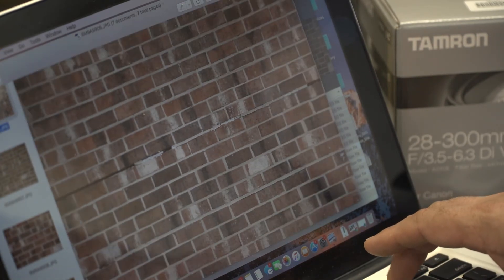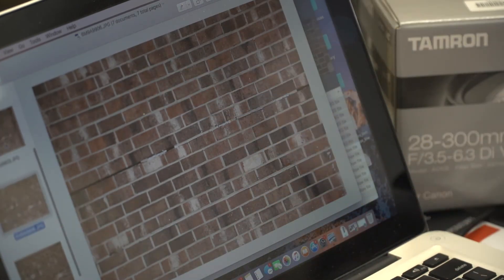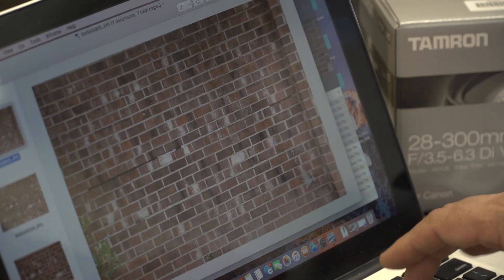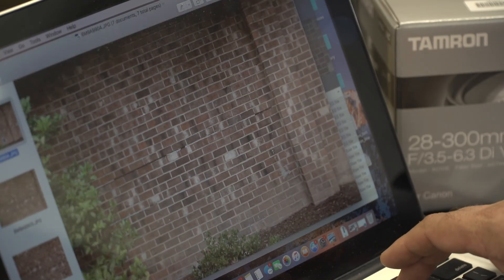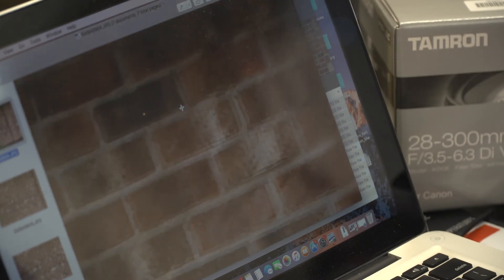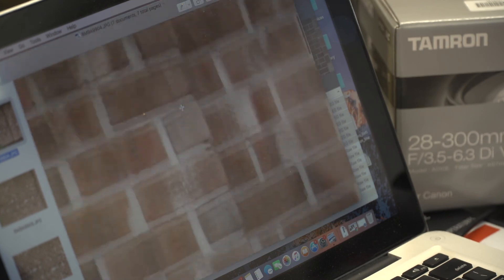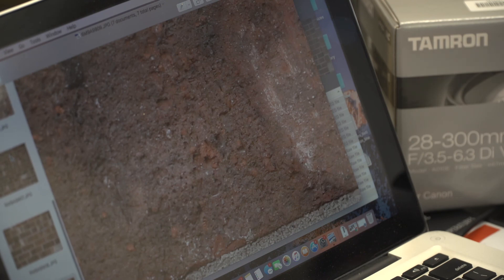Down here we see a little more of that distortion — a little bit of bowing in there. As we are going wider it is getting a little bit worse. And then on the widest end that is probably where we would see the most bowing. If we zoom in again to 100% and go to the corners, we need to check the corners for softness. We definitely have some softness in the corners at the wide end on this lens — it is definitely better in the center. So that is how you can tell where the sharpest point of your lens is using a brick wall and a tripod.